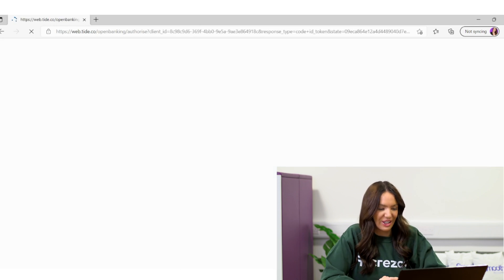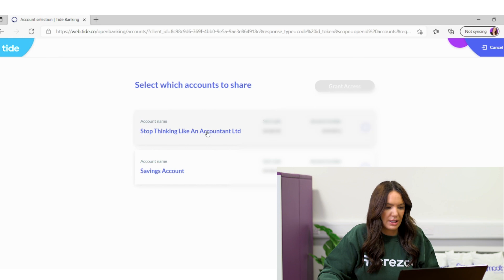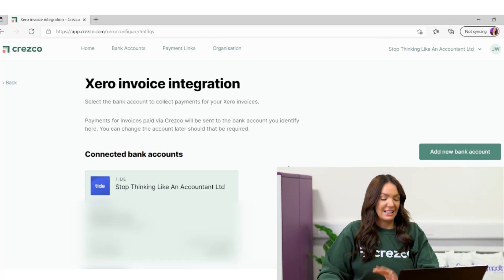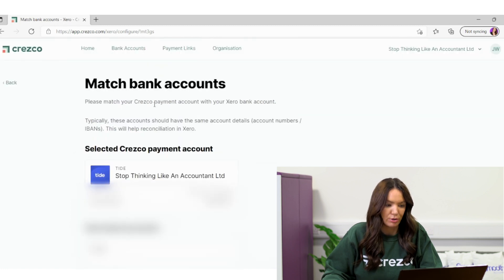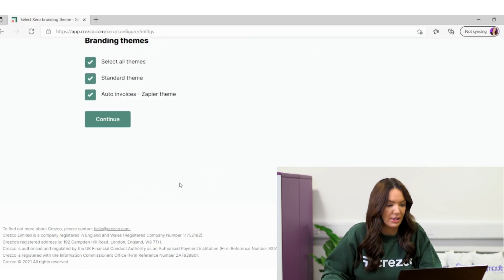It says: securely transferring you to Tide to connect bank connection. Now it wants me to log into my online banking — with Tide you scan a QR code. Successfully logged in. I select the bank account I want to link and select grant access. I don't remember doing any of this last time, but obviously I did — this is genuinely how easy it is to set up. Now it says connected bank accounts, so I click confirm. It says please match your Cresco payment account with your Xero bank account, so I'm selecting my Tide current account and confirming.